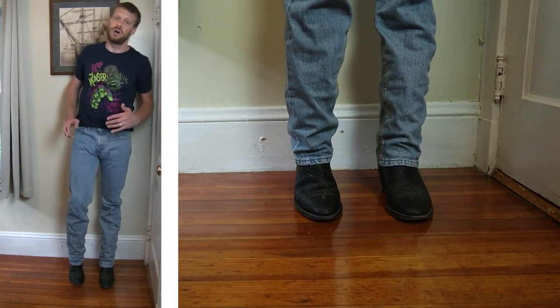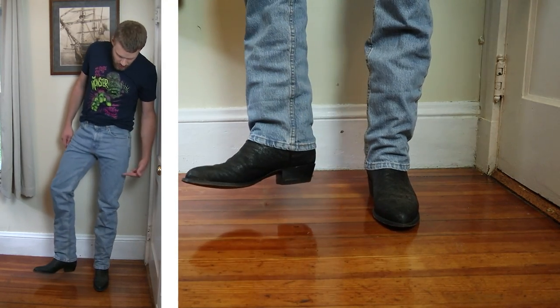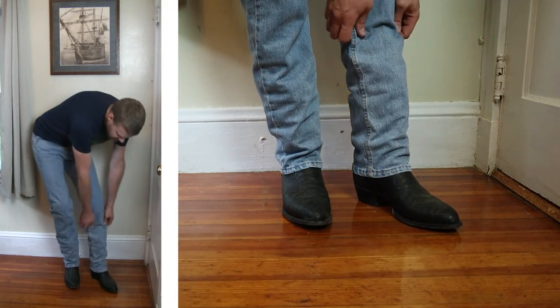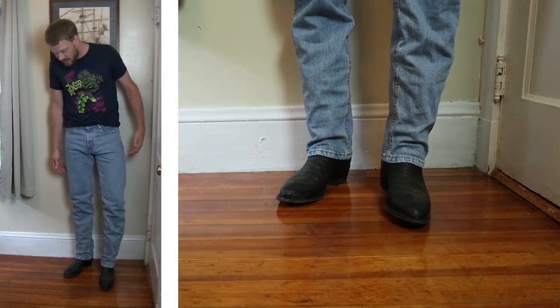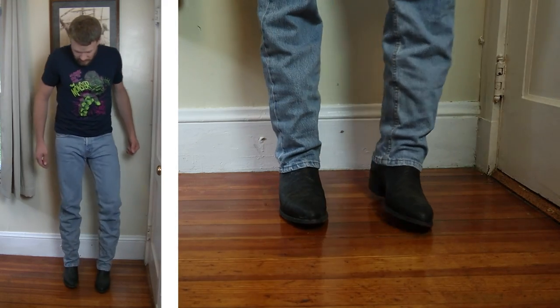Now let's try it with an R-toe. Here's a Tony Lama elephant boot with an R-toe, also known as a medium round toe. We've also got about a 1-5/8-inch stacked leather heel, and these are about 12 inches tall. We're running into a good look here — the jean is able to evenly distribute over the top of that boot. I think this is a great look.